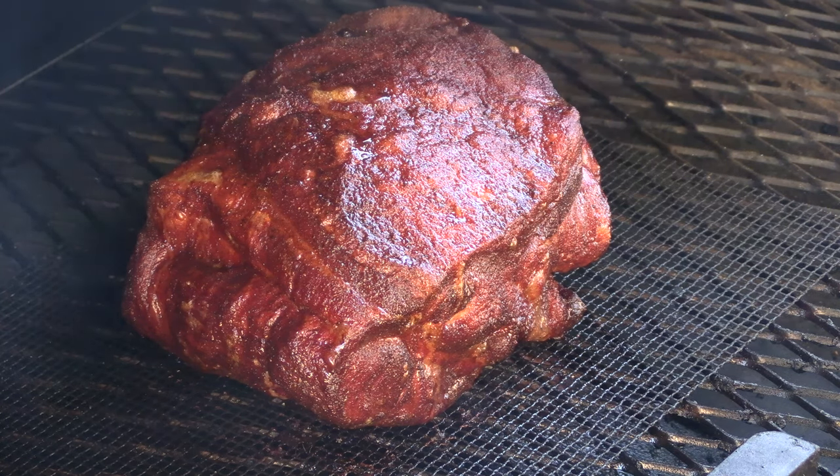Today on Blitz BBQ, I'm gonna be cooking up a seven and a half pound pork shoulder on my Lone Star Grills pellet smoker. I'm gonna be running the entire cook off of a battery. Let's get going.